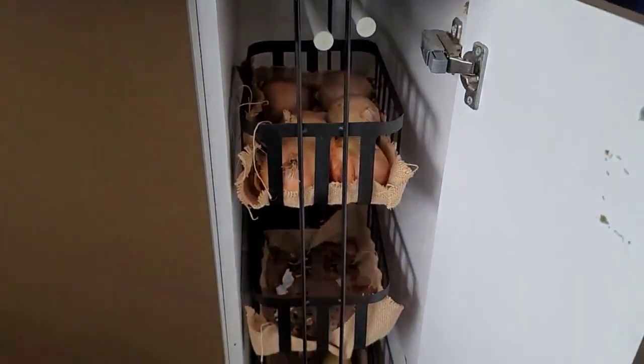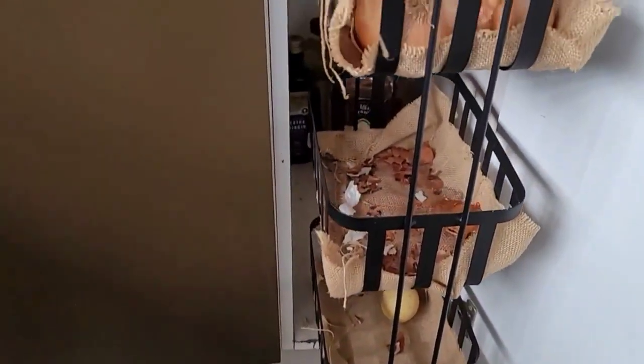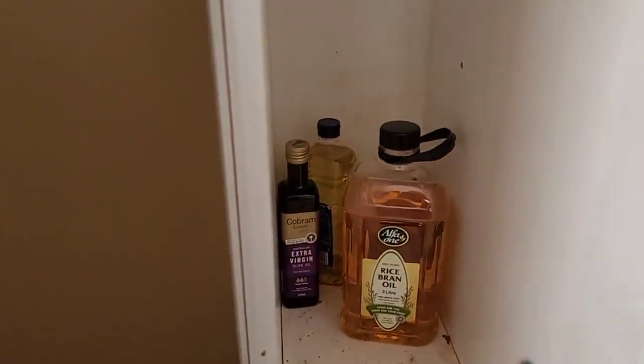Next to it I have this narrow cupboard and this is how I use it. These bathroom shelves from Kmart fit perfectly in here and this is where I store my onions, potatoes and garlic. It looks a little sparse because I've run out of groceries, but this is what works for me. Behind it are the extra oils — when I need to fill up I just take the oil from here and put it in for use. This way I've used a narrow space to its maximum capacity.